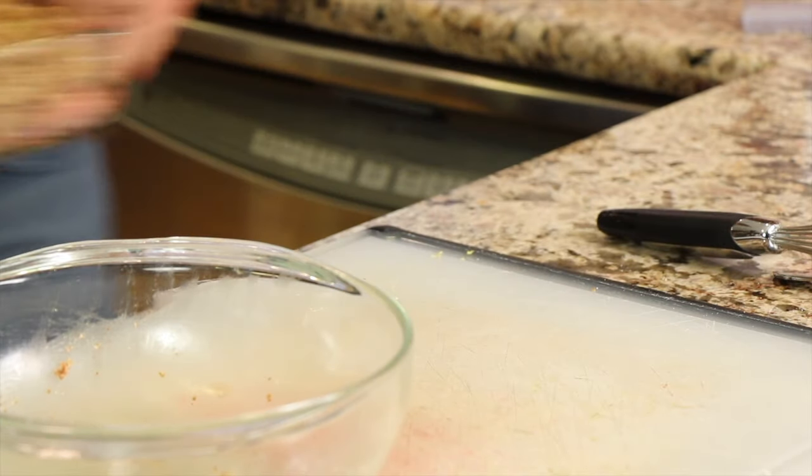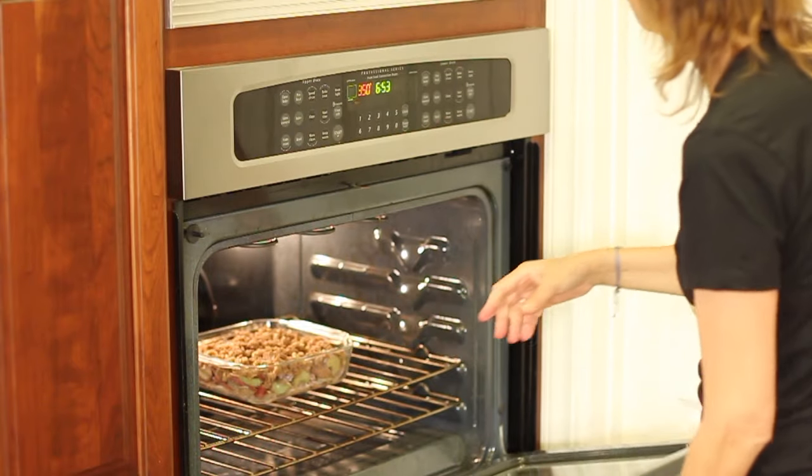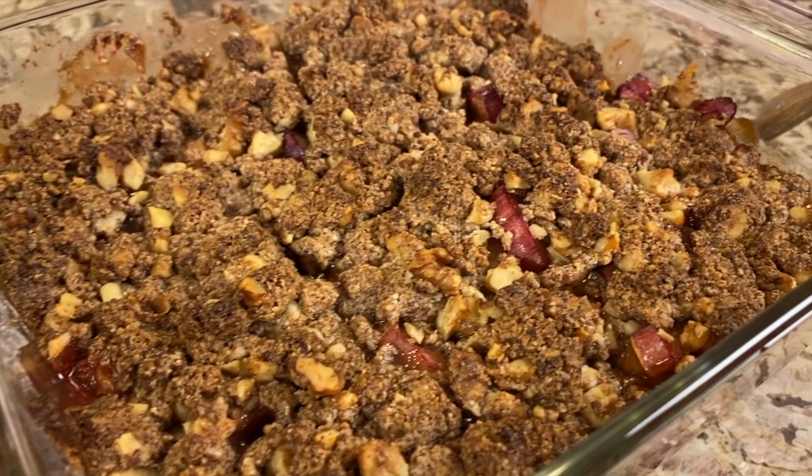This is ready to go in the oven at 350 degrees. We'll check it at 25 minutes but it'll probably take somewhere between 25 and 30 minutes. The rhubarb crisp actually cooked in the oven for 35 minutes at 350, then I cranked it up to 400 and cooked it an additional seven minutes, and this is what we've got — it looks fantastic and smells really good!